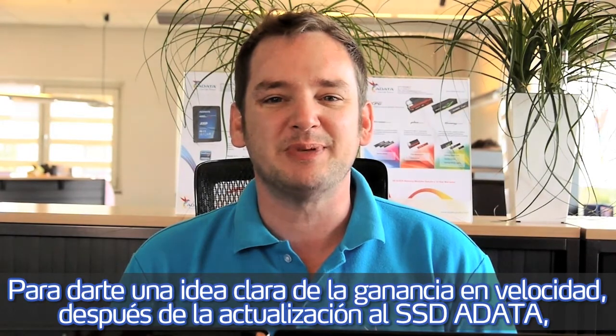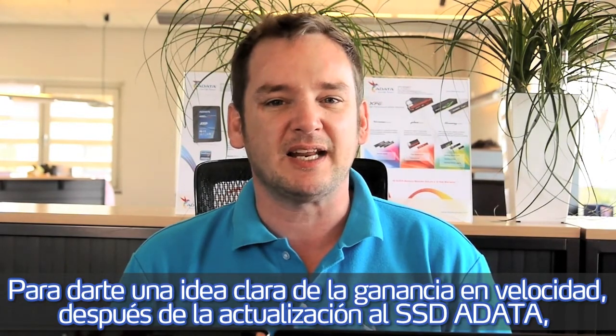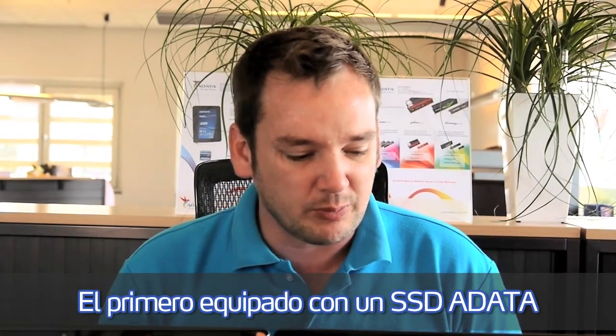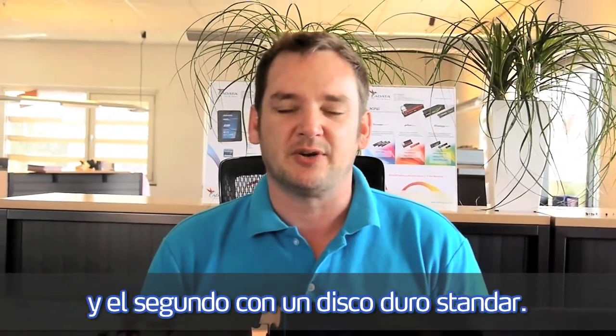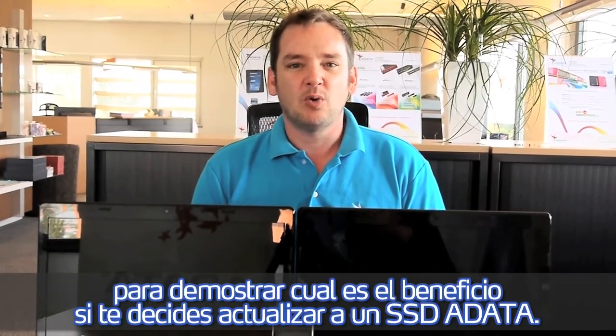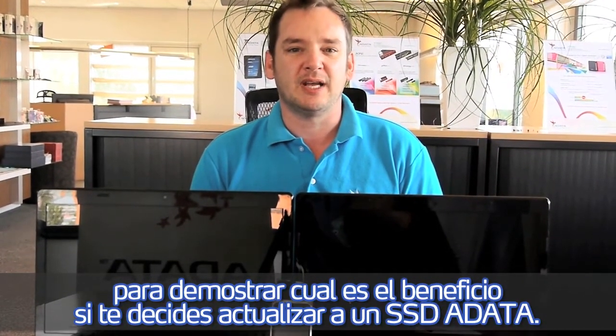To give you an impression of the speed gains when upgrading to an ADATA SSD, we now have two systems here — one equipped with the ADATA SSD and the other one with the standard hard drive. We will run these benchmarks now to demonstrate what the benefit is if you upgrade to an ADATA SSD.